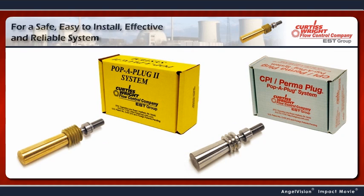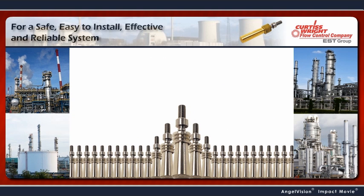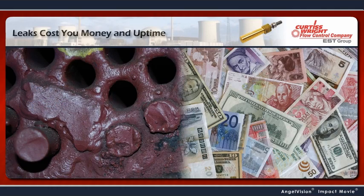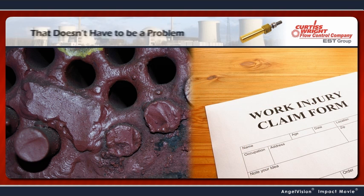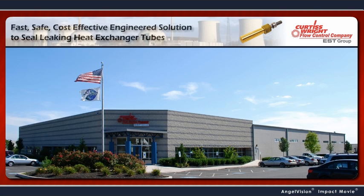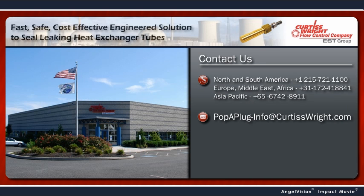For a safe, easy-to-install, effective and reliable system, there's only Pop-A-Plug from EST Group. Heat exchanger tube leaks cost you money and uptime, or worse, compromise safety — but that doesn't have to be a problem. To find out more about how simple and effective this solution is, contact us. We'll give you all the details.